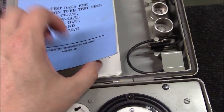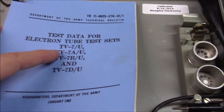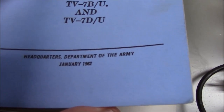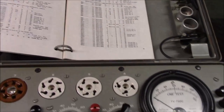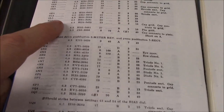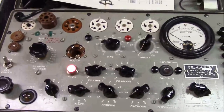Let's get into testing a tube. Most of these tube testers come with a reference book. This one is the test data for electron tube sets for the TV7A, B, and D, dated January 1962 by the Department of the Army. When you flip it open the tubes are alphabetically sorted — I'll find the 6L6 right here. What this book is designed to do is basically tell you how to configure the tester to test a given tube.